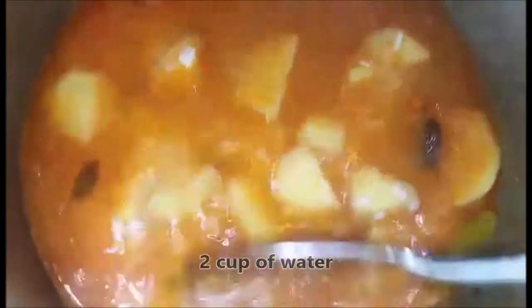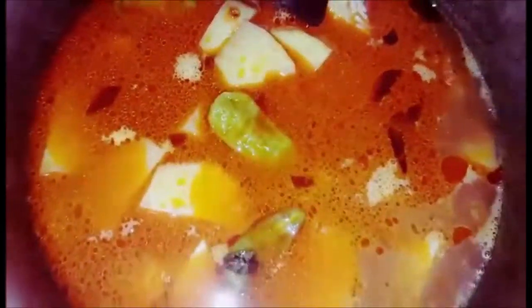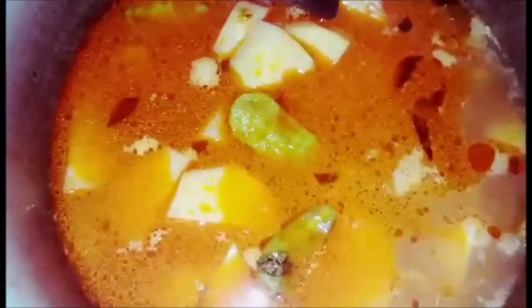Now we will boil it for 10 minutes. When the water is absorbed, we will keep it on steam for 5 minutes. We will boil on medium to low heat — not full medium.